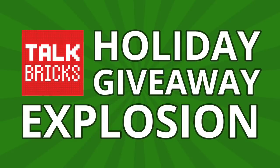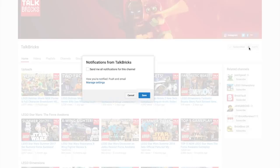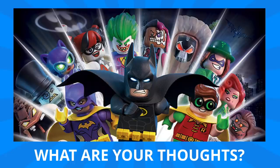Don't forget, your comment enters you for the Talk Bricks holiday giveaway explosion. You must be a subscriber to win, and definitely turn on notifications to find out when my next video is posted, because I'll be announcing the winners at the end of some of the videos. If you like what you saw here, don't forget to leave me a thumbs up and subscribe to make sure you don't miss out on any upcoming videos. That's all the time we've got for today — thanks and have a good one.